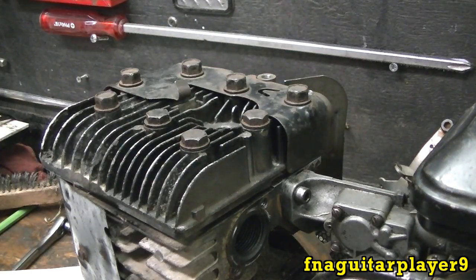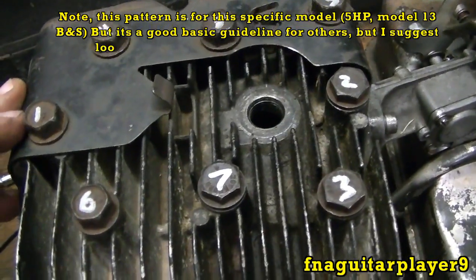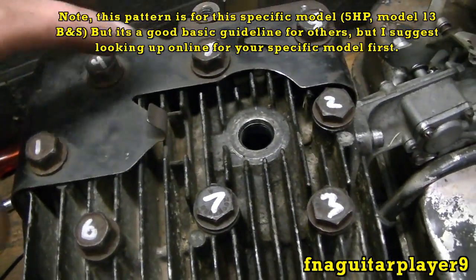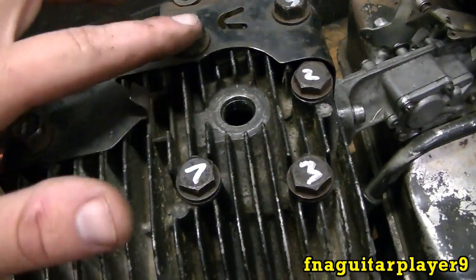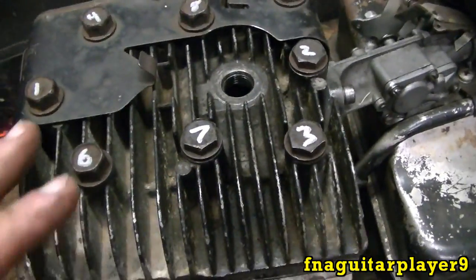I'm going to mark right on the top of each head bolt so you can actually see it on the engine, then we'll torque it down. Okay, so right on the top of each head bolt: one, two, three, four, five, six, seven, eight. That's the order you go around to tighten them.